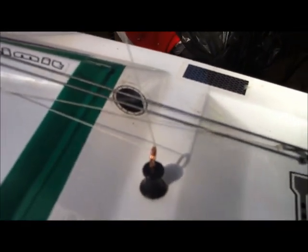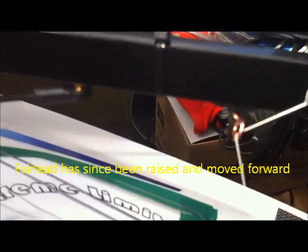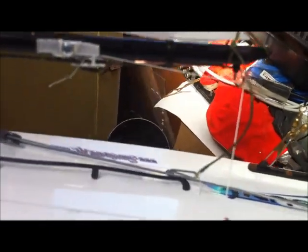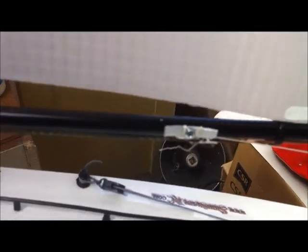Also modified the fairleads as well, so the fairlead looks like that — added a decent sized eyelet where we go onto the jib, and we're using just a little cleat there to tie off on because it was much more convenient. Similar arrangement on the jib boom as well, same sort of fairlead, up through an eyelet at the end, and tie off there.